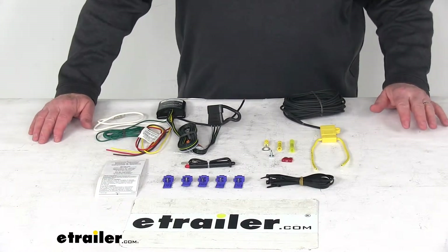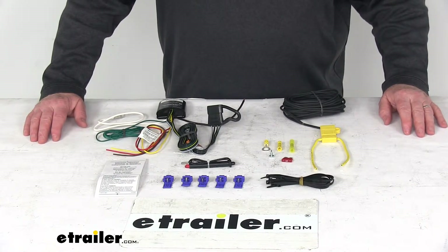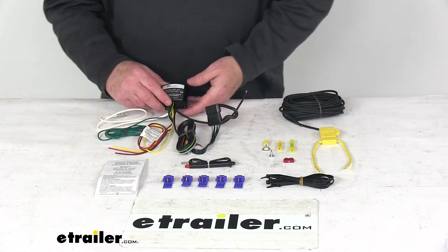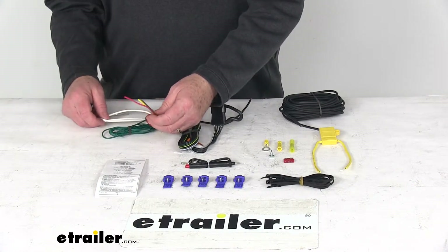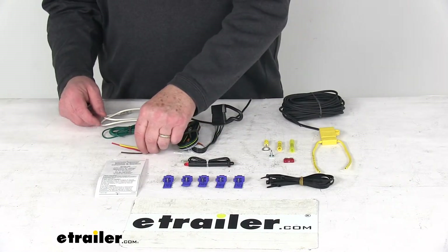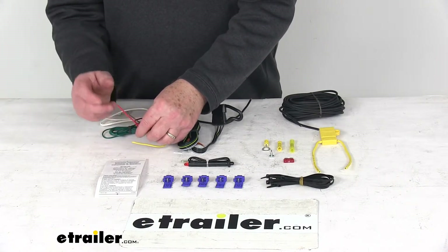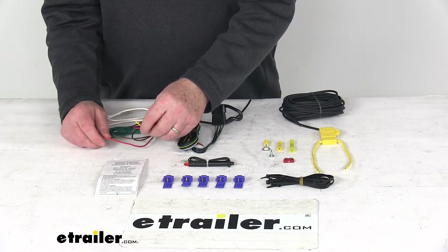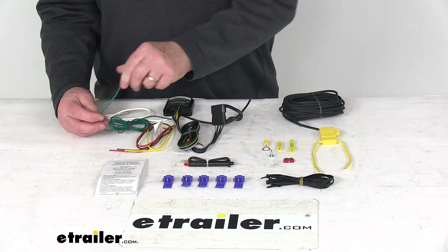The maximum stop and turn light amps on this is 2.1 amps per side. Maximum taillights is 7.5 amps. Briefly, here's how this would connect: you go to the rear of your vehicle and these pigtail wires tap into your vehicle's wiring harness. You'll use the circuit tester to test them function for function. The brown wire is usually for your taillights, the red wire is usually for your stoplight — unless it's a two-wire system, then you ground it. The yellow wire is for your left turn signal, and the green wire runs over to your passenger side for the passenger turn signal.